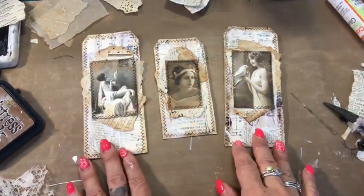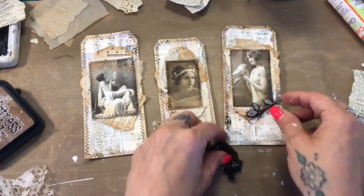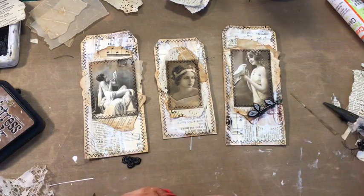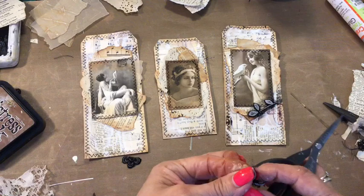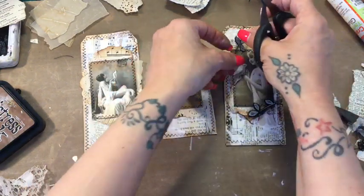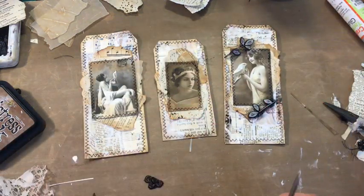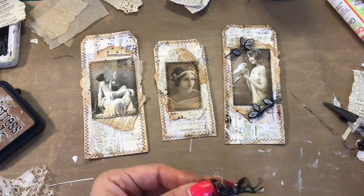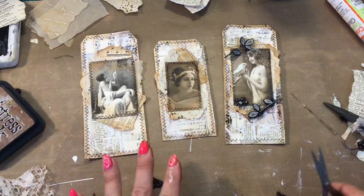The next thing I'm going to do now is add some embellishment. I want to add a little bit of black here and there because I want these to match in with the book that I'm making, the journal. So I'm going to cut some leaves out and have a play — that's quite sweet. I don't want loads, just a few little bits and pieces so it all matches in together because these are going in that journal.